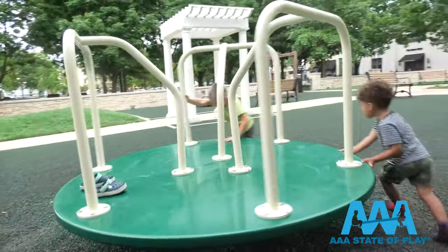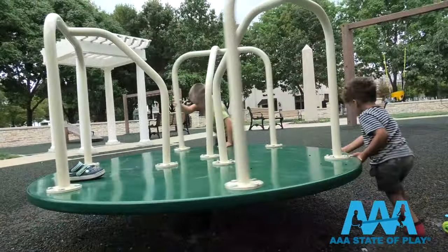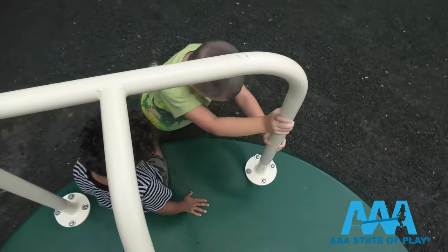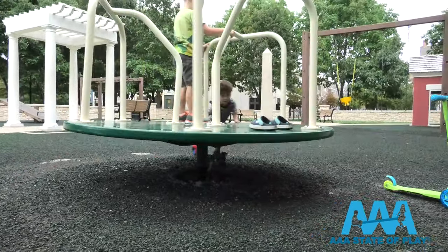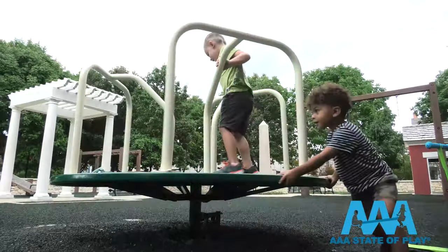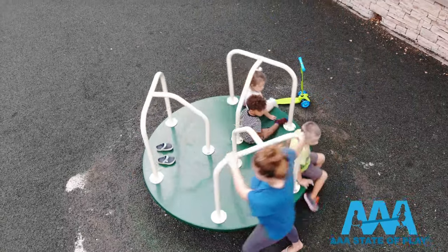This six-foot merry go round has a one-piece base meant for heavy use in parks, as a school merry go round, even a backyard playground. Like most of our merry go rounds, it has a governor underneath to control speed. It's fun for one, but also encourages social interaction and group activity, including grown-ups.